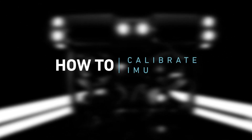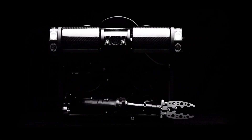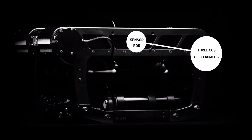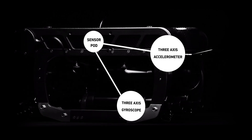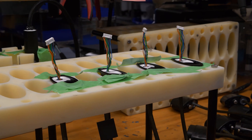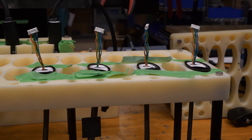How to calibrate the IMU on your DeepTrekker ROV. Each DeepTrekker sensor pod contains a 3-axis accelerometer and a 3-axis gyroscope, which helps it determine its orientation in space. These sensors are calibrated during production, but can drift very slowly over time.